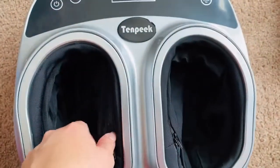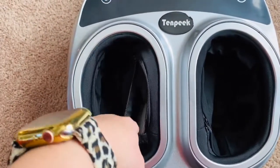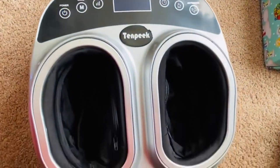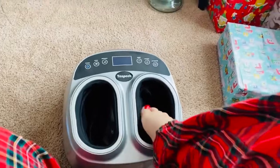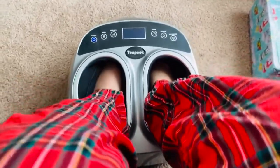What's also really nice is the removable washable pouch. You can easily unzip it, take it out, and wash it to keep it hygienic. So if anyone else in the family or friends wants to try it out, they can use it and then remove and wash it as well.